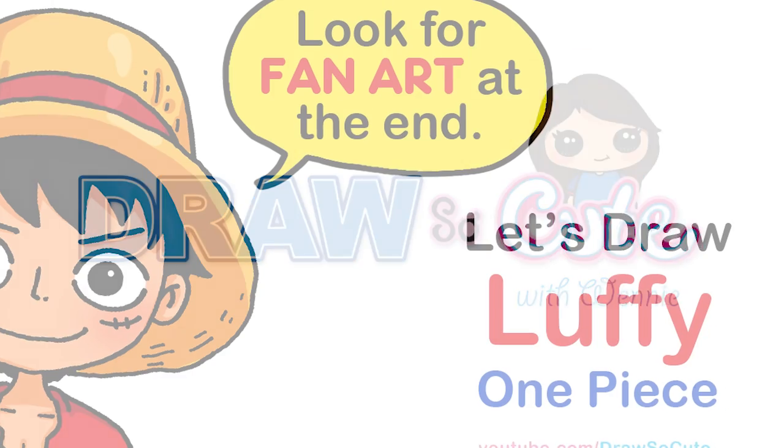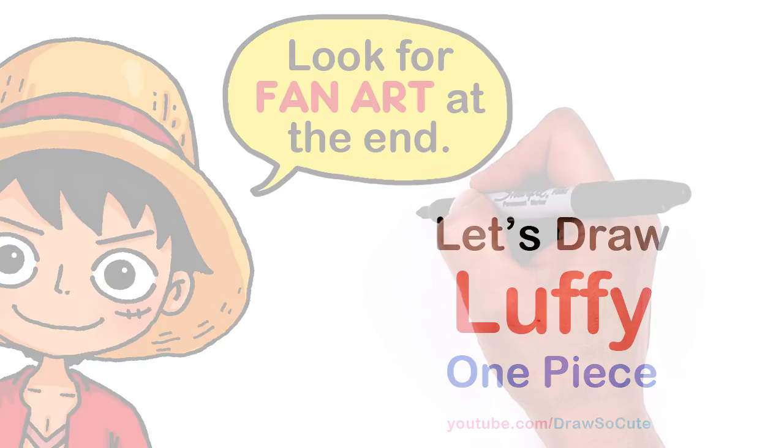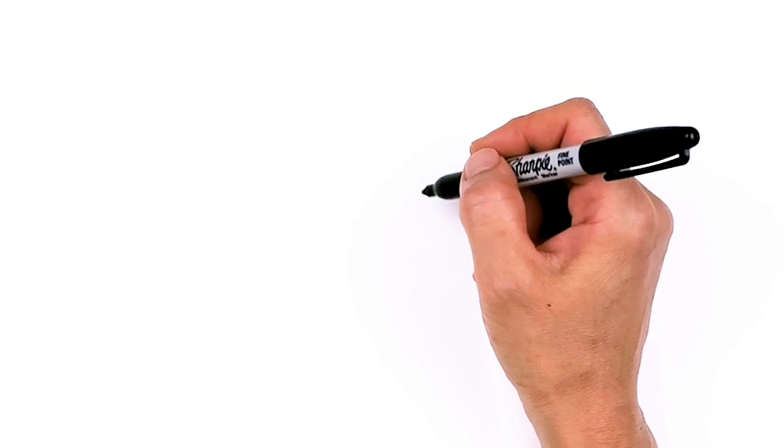Hi, Drawster! Kitty Sweeney here. Today we're going to draw Luffy from One Piece. So let's get started. To draw a cool Luffy, let's first start by drawing his eyes.